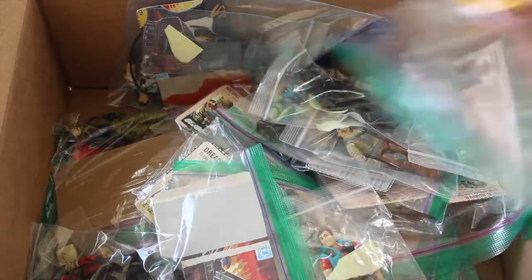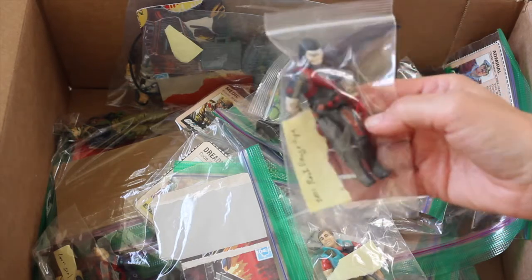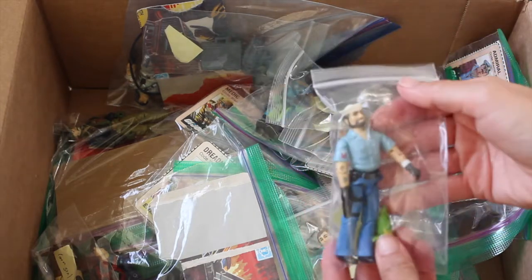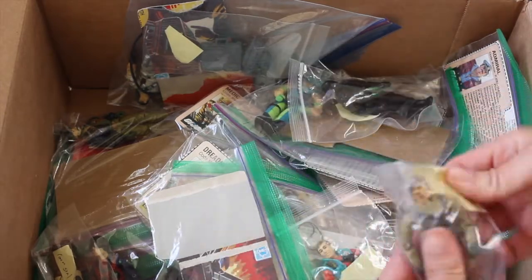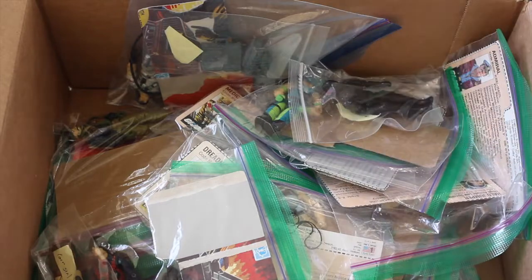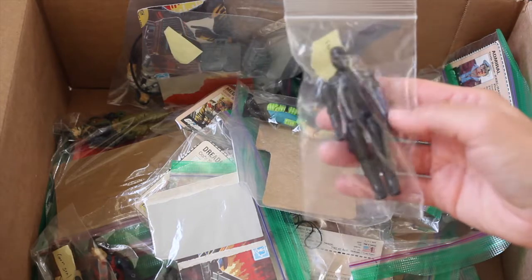Blowtorch with accessories. Really ugly Cobra dude. Rock Ranger — I'm not familiar with him as that's one of the newer ones, but still kind of cool. Shipwreck with his parrot — who doesn't like Shipwreck? Bullhorn has got a lot of paint rub, but most of them are in really good condition. Got a Snake Eyes — I think this is the swivel arm, but actually this is the straight arm version. No weapons, but really good shape.